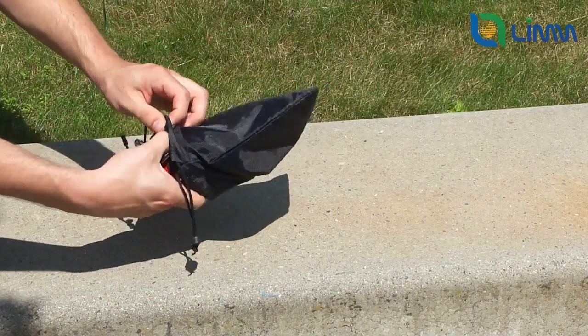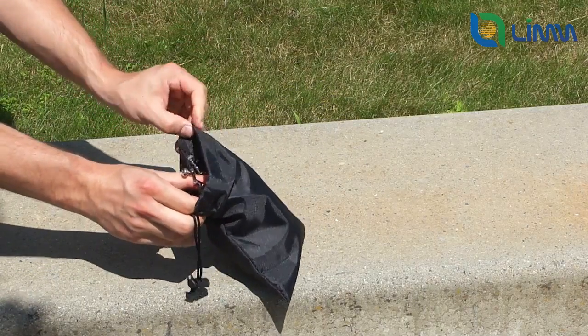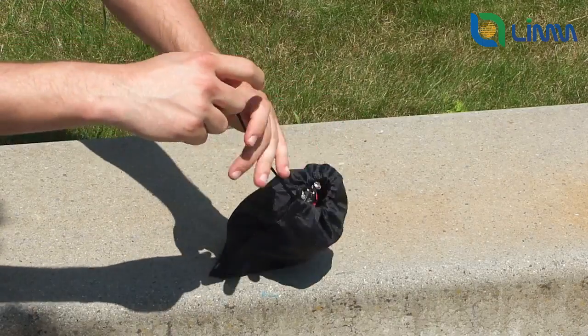When you are satisfied with it, you can put all the pieces away. Take the rope, loop it, and put everything inside the bag, and you are set to go!